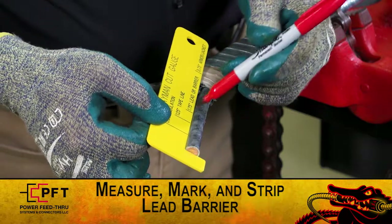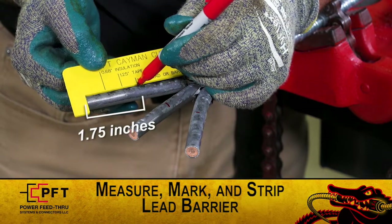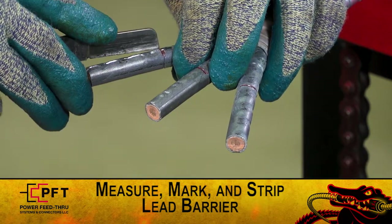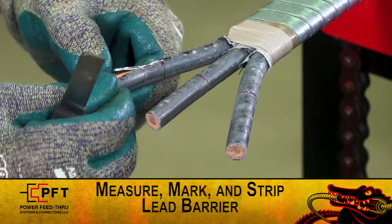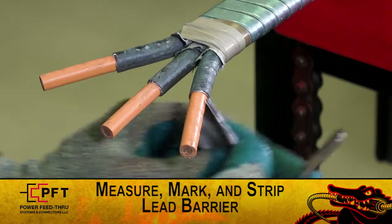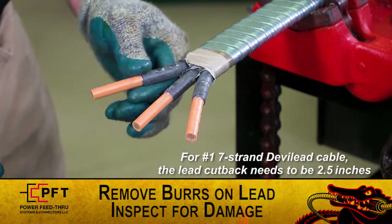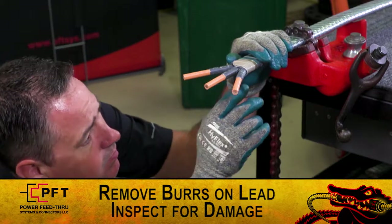Now, use the cut gauge to measure and mark each lead sheath or barrier at one point seven five inches. Strip back the lead sheath or barrier from each conductor. Be careful not to cut or damage the primary insulation. Then, remove or smooth any burrs on the lead. For number one, seven strand devil lead cable, the lead cut back needs to be two point five inches. Inspect the leads for damage. If there is any damage, start again from the beginning.